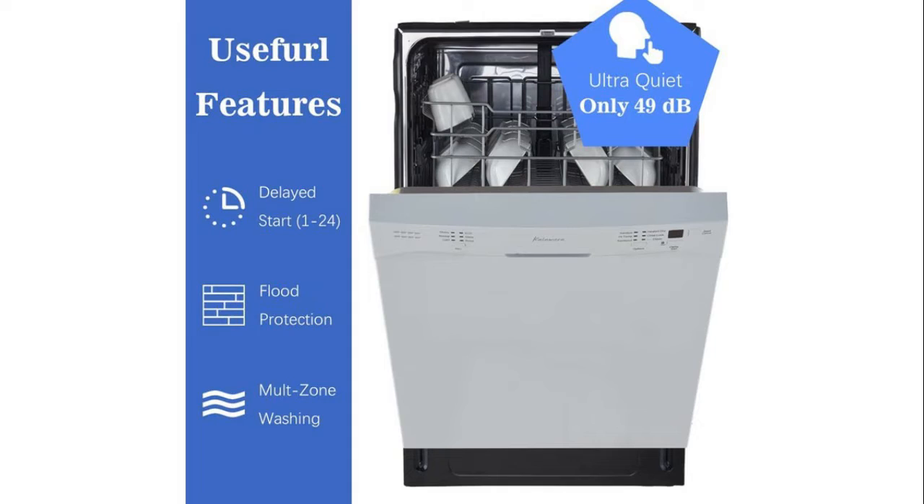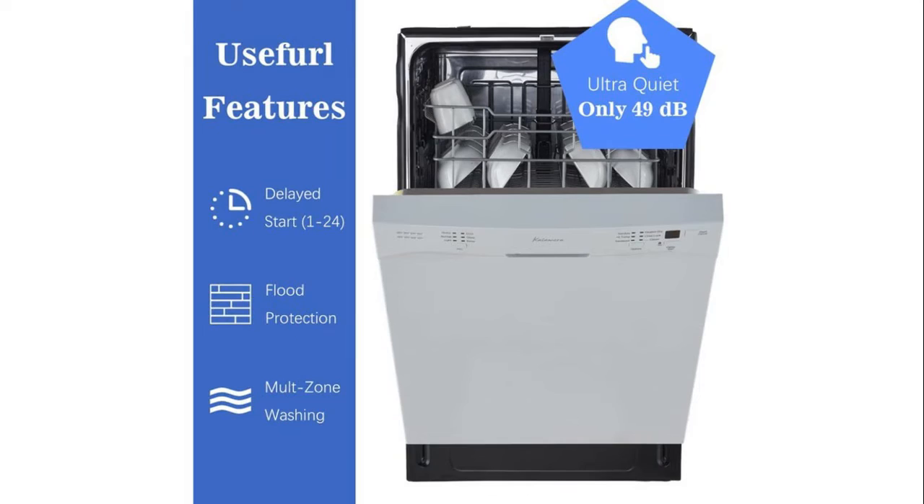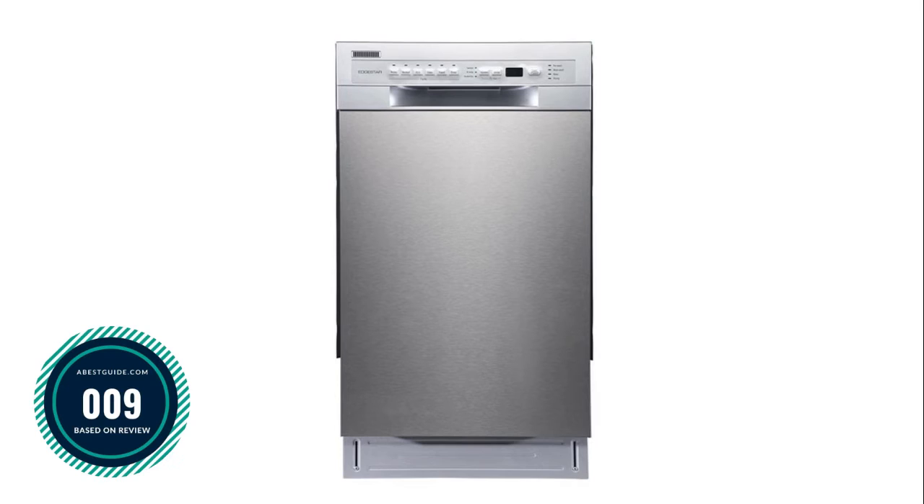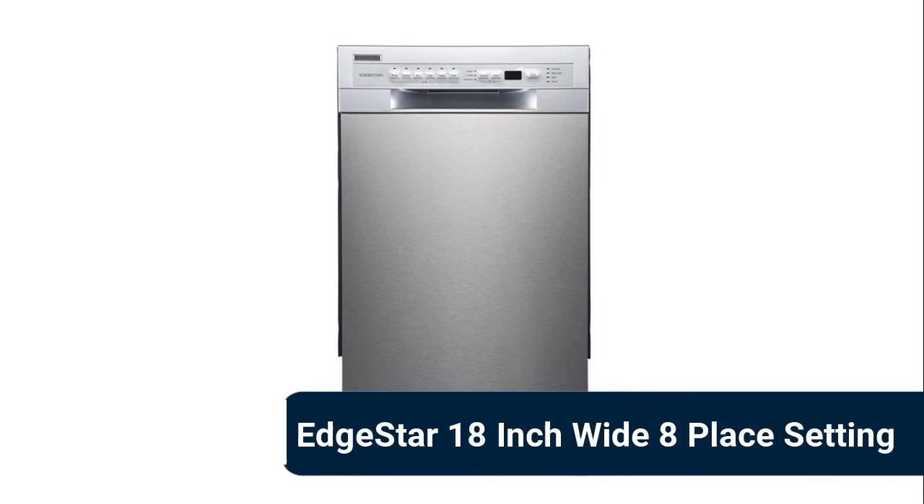Equipped with a multiple filter system to conserve energy and water for a more efficient system, the Calamara features a touch-sensitive interface to make every process effortless to operate. Its built-in dishwasher features ultra-quiet operation at only 45 decibels with exterior sound insulating pads pre-installed.